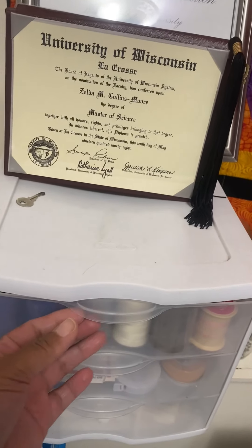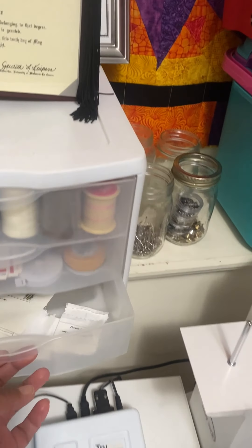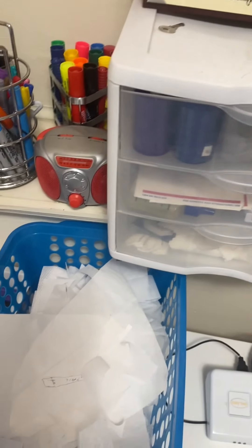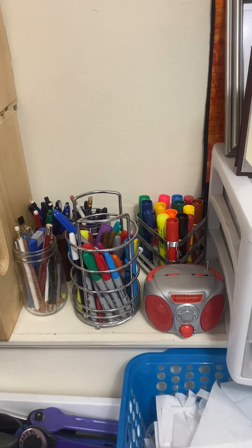I have this smaller little drawer unit here that holds lots of sewing notions, threads, and labels. And this blue little basket holds some fusible web that's ready for repurposing.